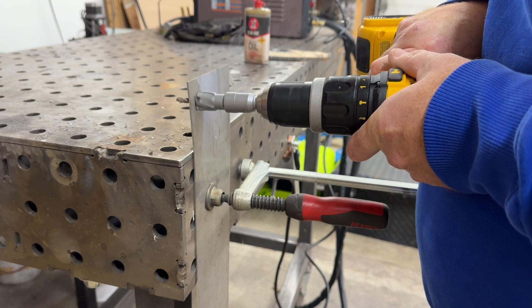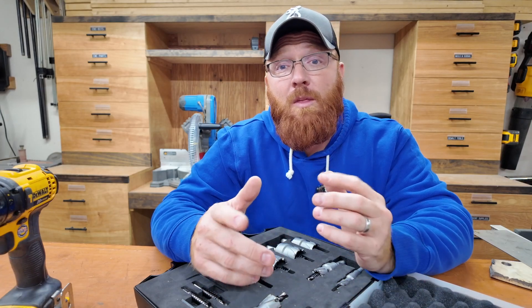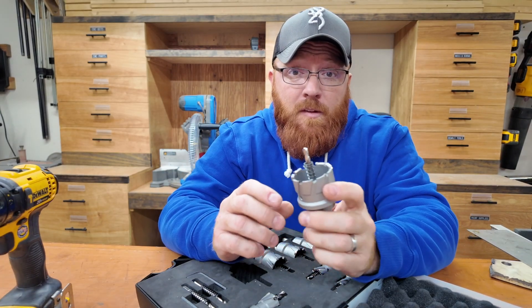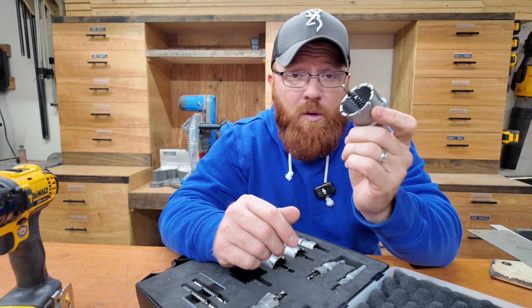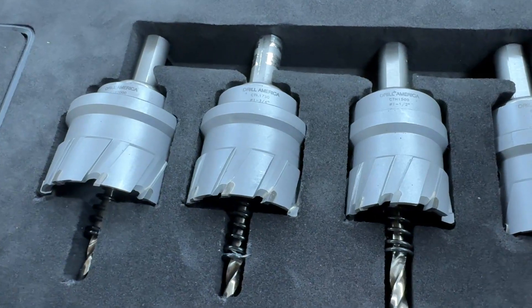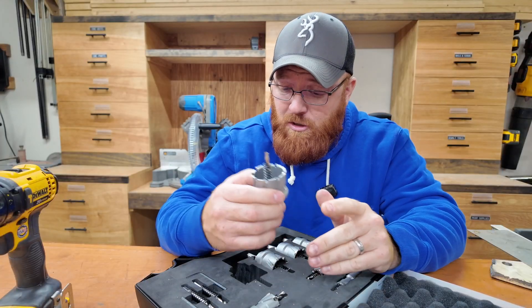This kit is also capable of doing aluminum, copper, stainless steel — you name it. One thing about stainless steel is that the way they advertise this in their listing, any bit in this kit is rated for up to 300 holes in stainless steel. I think that's pretty cool because stainless can be pretty rough on bits, so the fact that this can do roughly 300 holes before you need to consider replacing it is pretty awesome.